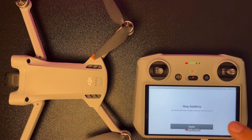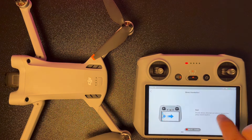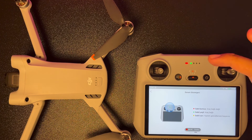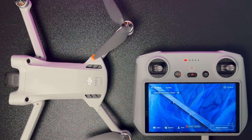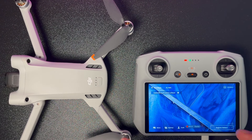Kullanıcı talimatları kısmında kumandanın özelliklerini nasıl kullanacağınızla alakalı çok güzel içerik hazırlanmış. Mesela bir önceki ekrana dönmek için soldan sürüklemeniz yeterli. Drone'un özelliklerini daha iyi anlayabilmek için kumandanın tüm fonksiyonlarını anlattım; artık tüm detaylara eriştiğinizi düşünüyorum.